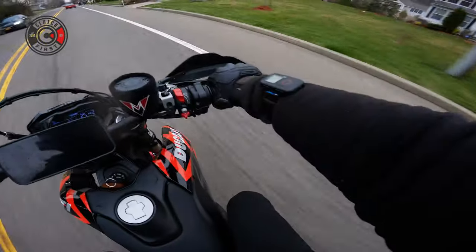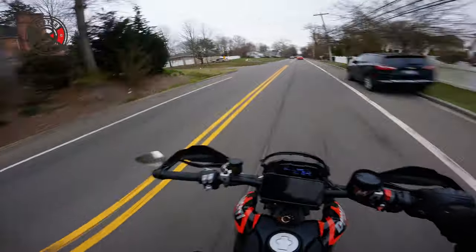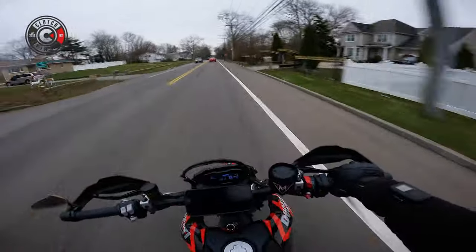It's still raining. I don't even know anymore. There's just light drizzles, and I'll take it. But I'll start making my way back.